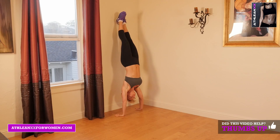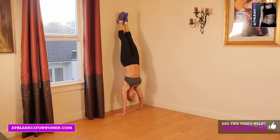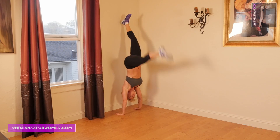The fourth exercise is kickovers. What you're going to do is stand facing the wall, put your hands on the ground, kick your feet up, just try to get an isometric hold, and then kick your feet back down to the ground.